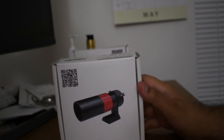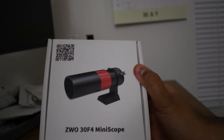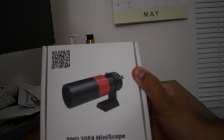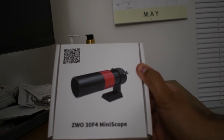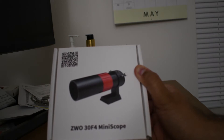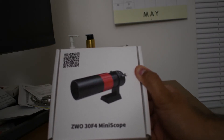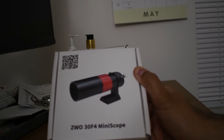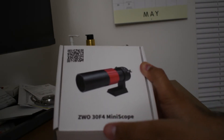This is the ZWO 30F miniscope — it's a tool for autoguiding. If you're doing astrophotography, you want to lock your camera to the north star so that there are no star trails when you do long exposures — 30 seconds, 45 seconds, all the way up to minutes. But sometimes polar alignment itself is not enough. Even with polar alignment, you might see star trails, which can be frustrating. An elegant solution to that is autoguiding.